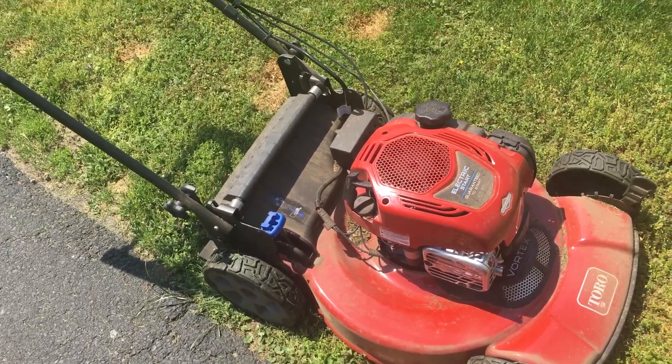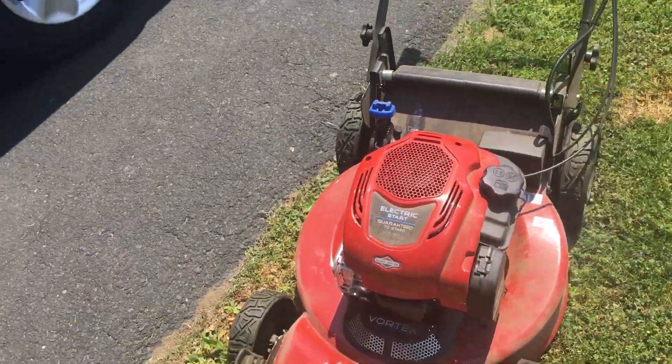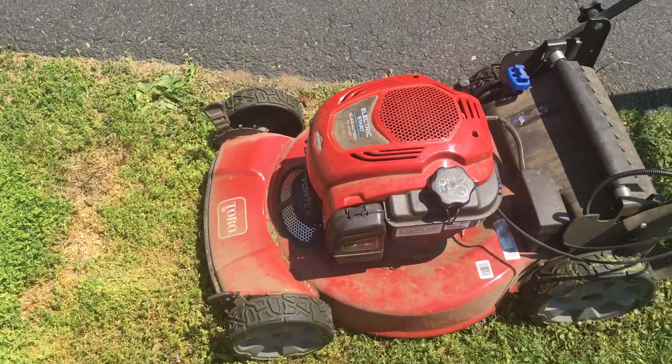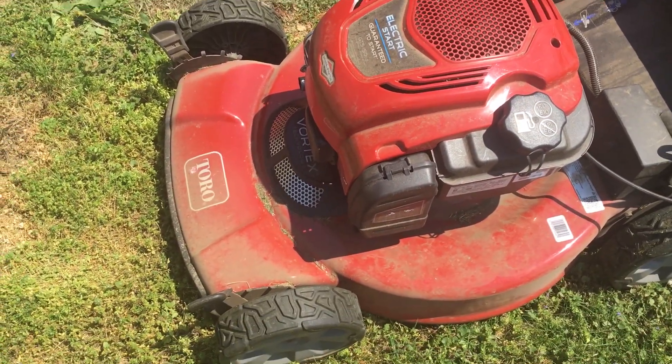Yeah, that's all I have for now — just a simple lawnmower video. I'll wrap around so you guys can see every side, in case you want to go to Home Depot or go online and pick one up.